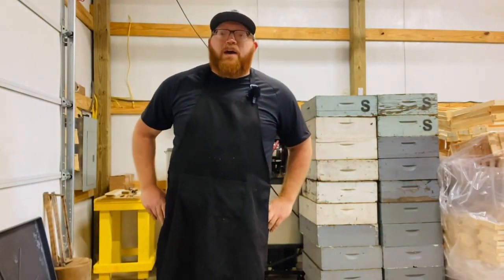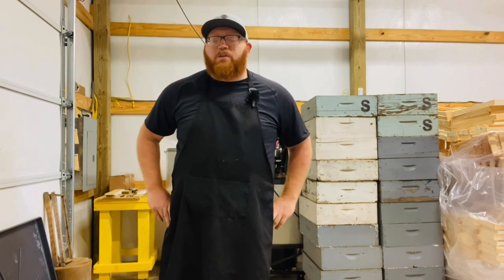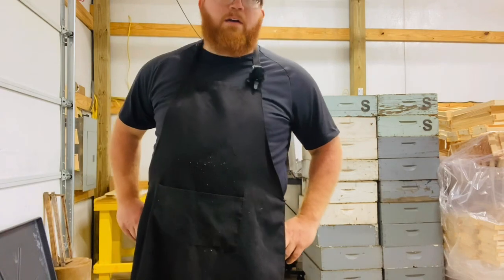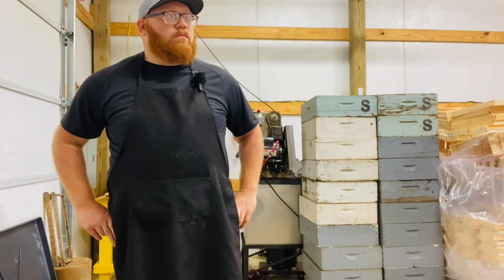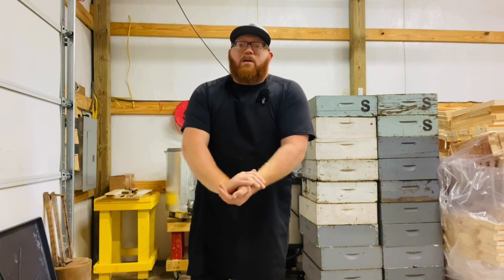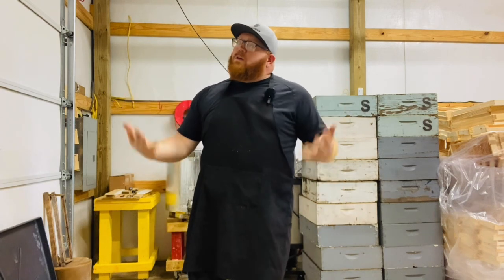I had some good feedback from the Pierce comb honey cutter video. I read through the comments and had several people asking about a comb honey series, so we're going to start that today.